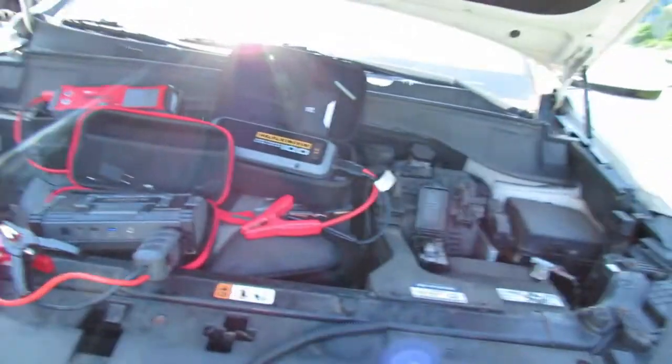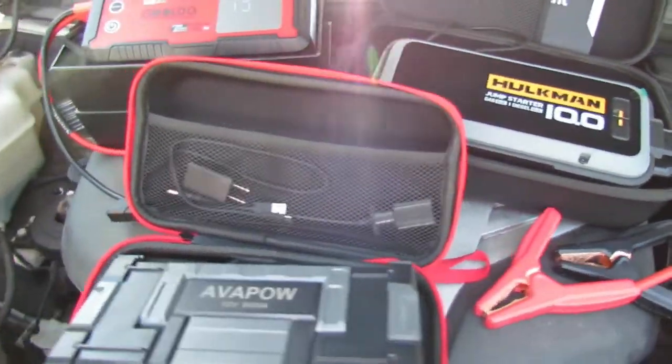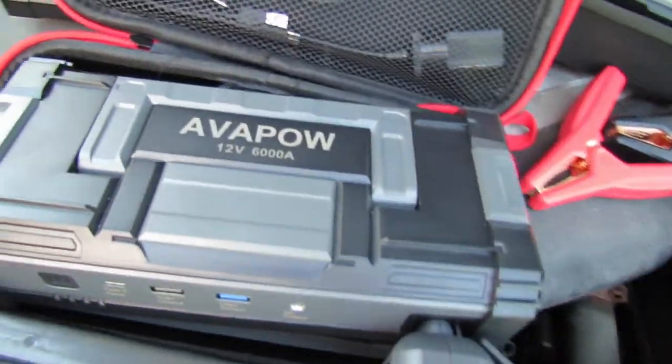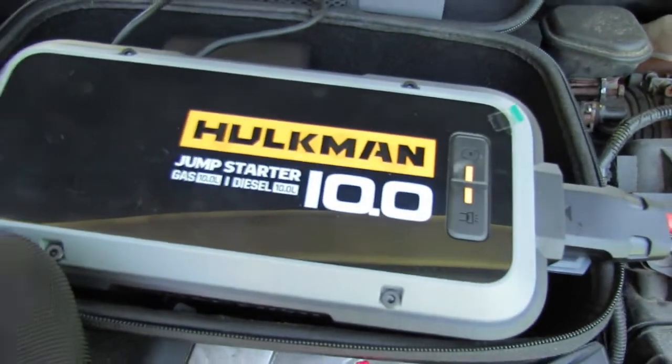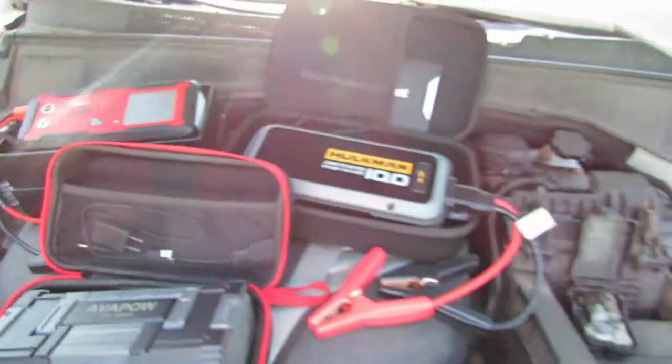Hey guys, it's your boy Michael with the H&M Reviews Channel, and today we're going to tackle the 2016 Hyundai Santa Fe. We want to see how hot the wires will get on the jumper cables. We have the mega jump starters: the Avapow 6000 peak amp, the Hulkman 10.0, and the Gulu GT-4000. These all have mega power.